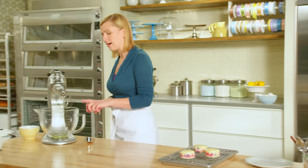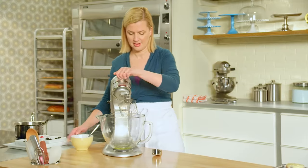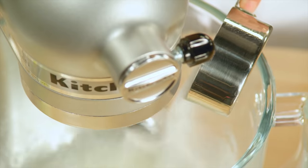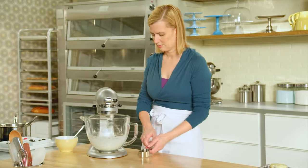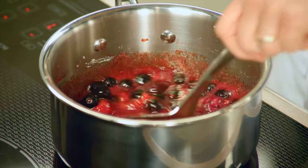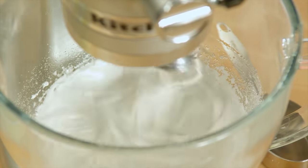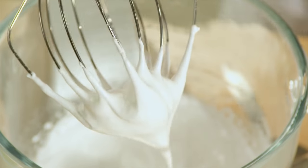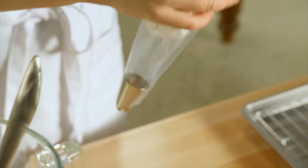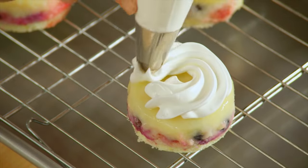To make the meringue, I've got two egg whites, and I'll add half a teaspoon of lemon juice. As I'm whipping these to a stiff peak, I'll add a third of a cup of sugar. This simple combination of egg whites and sugar is known as a French meringue — it's the type of meringue you'd find on lemon meringue pie. I've got a piping bag fitted with a star tip, and I just pipe the meringue on top of each little saucing cake.